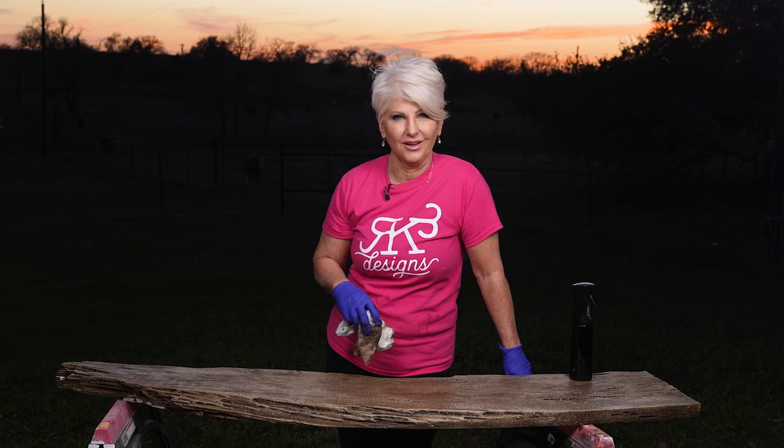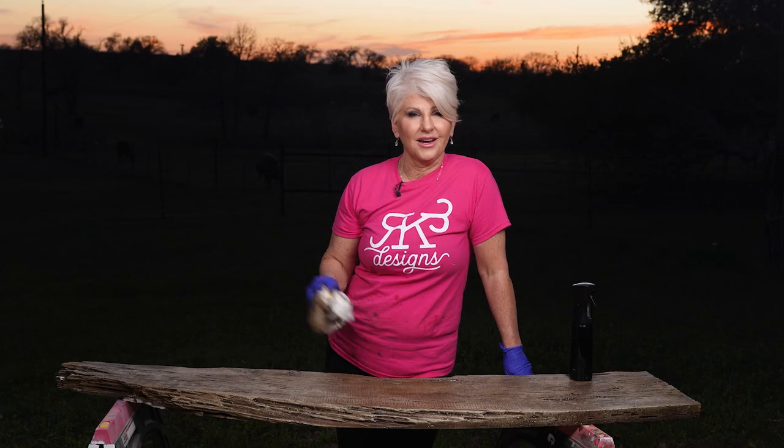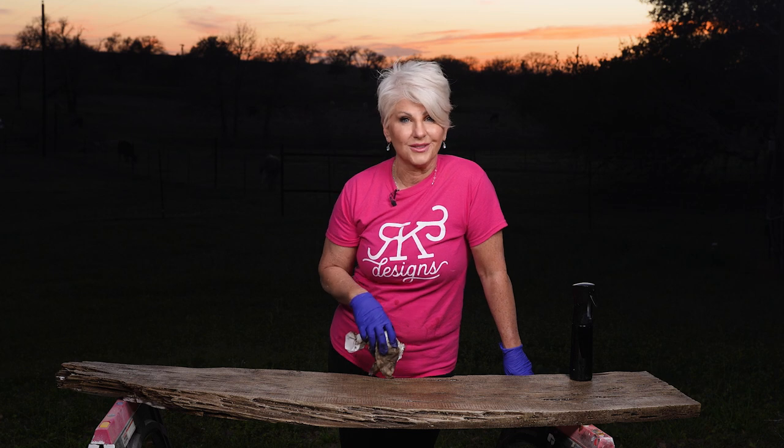Just with one coat of glaze, we'll let this dry overnight, come back with the ultimate top coat in matte, let that dry, and I will be ready to have an outdoor seating area.